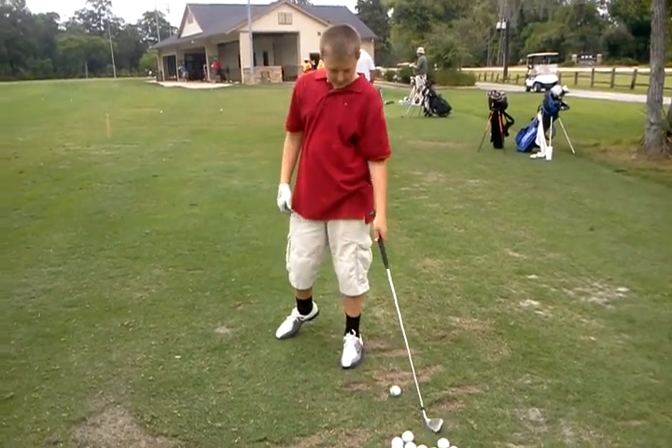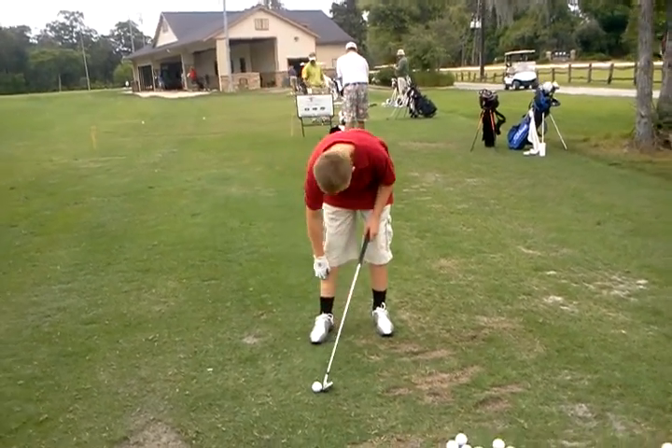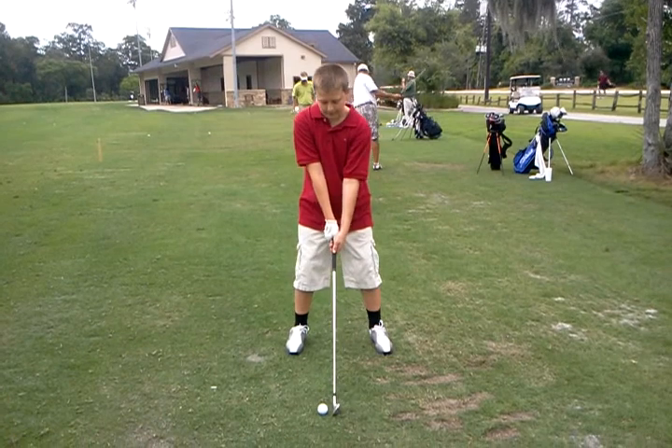Little slide. Good. Yeah. There you go. You look good.